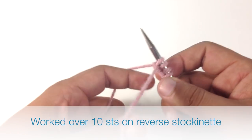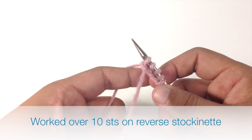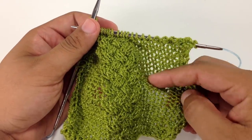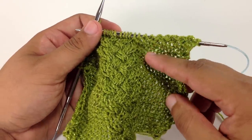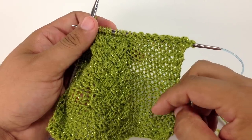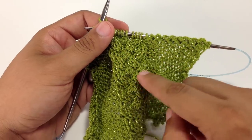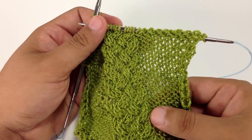This cable stitch is worked over 10 stitches on a reverse stockinette background. Even though this cable is worked on a reverse stockinette background, we're not going to include the instructions for those stitches — we're just going to include the instructions for the center part of the stitch.